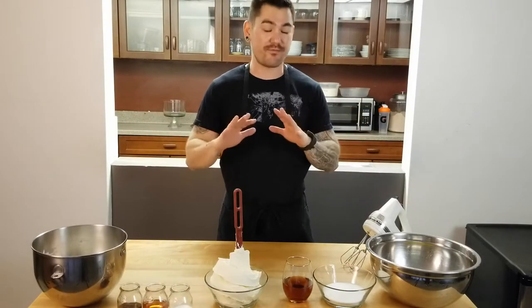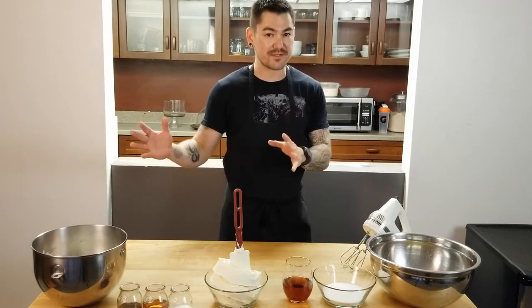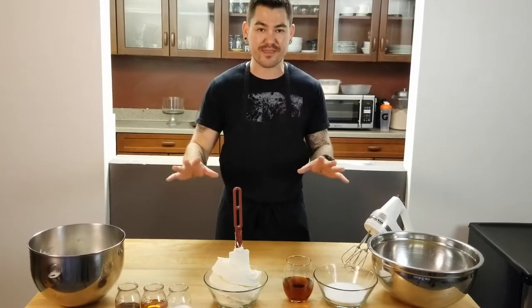Hey everybody, it's Jeff Kawakami. Today I'm going to make tiramisu — this is one of my favorite Italian desserts. It's actually very simple. There are a few steps but I think once you learn how to make it, it's going to be very easy.